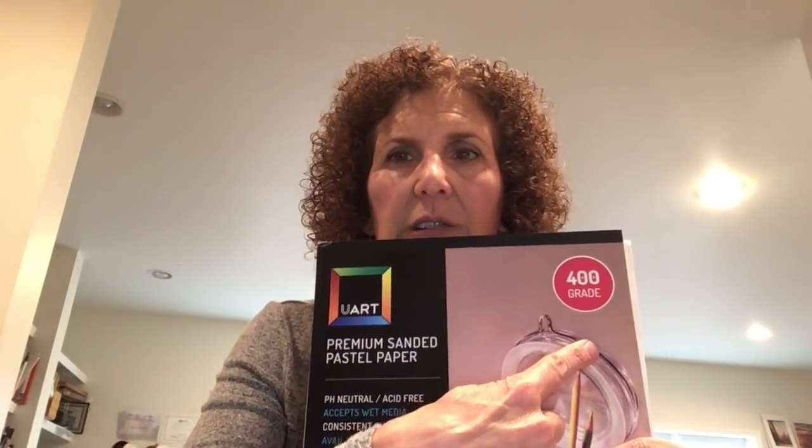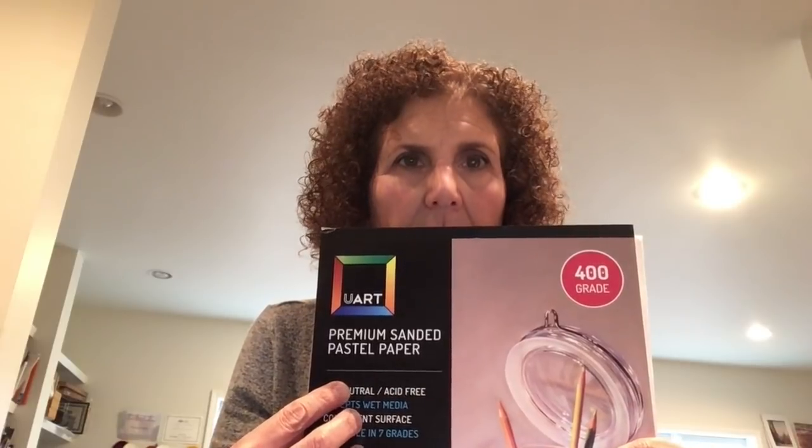One paper I love and use often is your sanded paper. I prefer the 400 grade — it just has the perfect amount of grittiness for me. You can also buy UR paper pre-mounted, but I prefer to do it myself as I find it a lot more cost-effective, and since I go through a lot of paper it saves me a fortune.